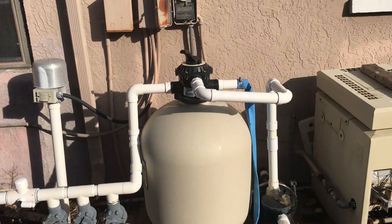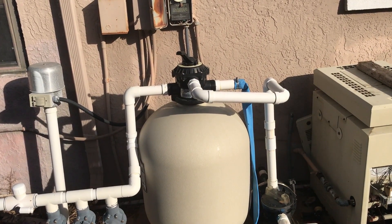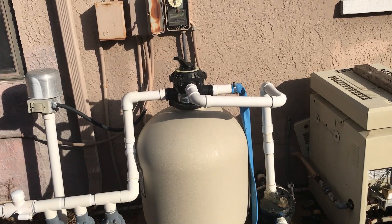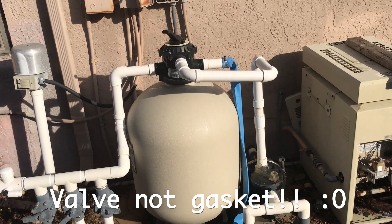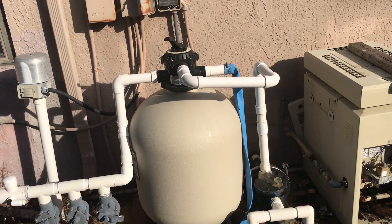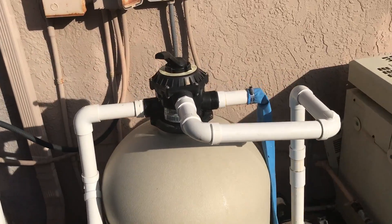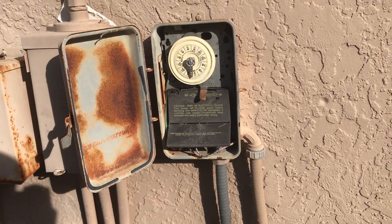Hello, this is Eric at Chlorine King Pool Service. I just want to quickly show you how to backwash your sand filter or DE filter. Both are the same as long as you've got the multi-port gasket there. So naturally this would be on in filtering mode, but it is a little loud, so I want you guys to be able to hear me. The first thing is you'd want to turn the timer off — there are no trippers on there because we're doing a green pool here at this location.